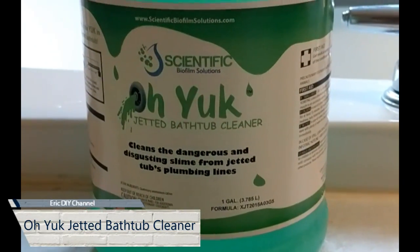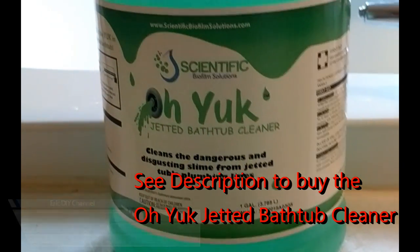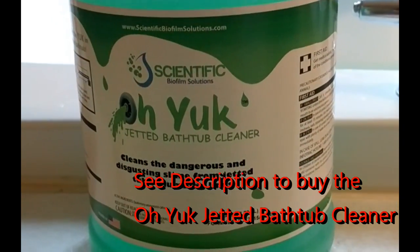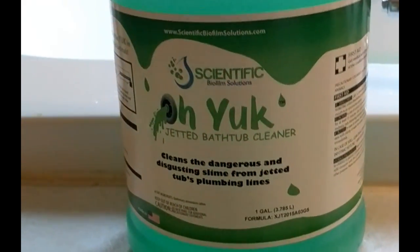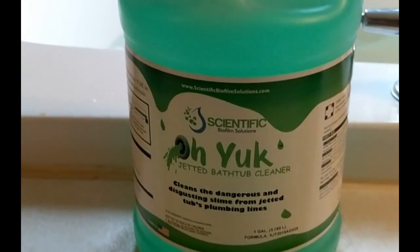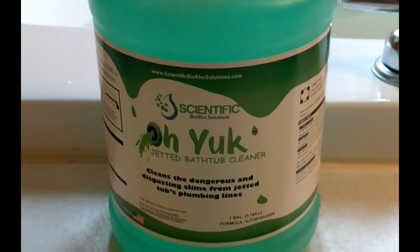Hello, today I will be reviewing this Oh Yuck jetted bathtub cleaner. I purchased it on Amazon — I had a choice between buying a 16-ounce size or this gallon size. The gallon size was a better deal so I went with that. The directions say to fill the tub with hot water, put four ounces of the cleaning solution in the water, and then run the jets for 15 minutes.